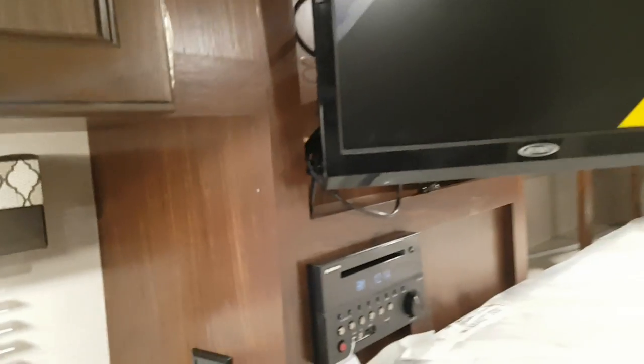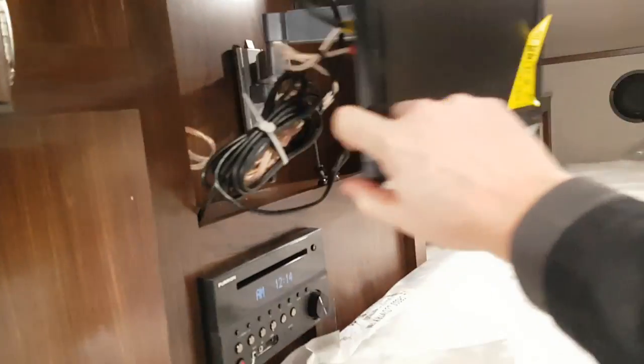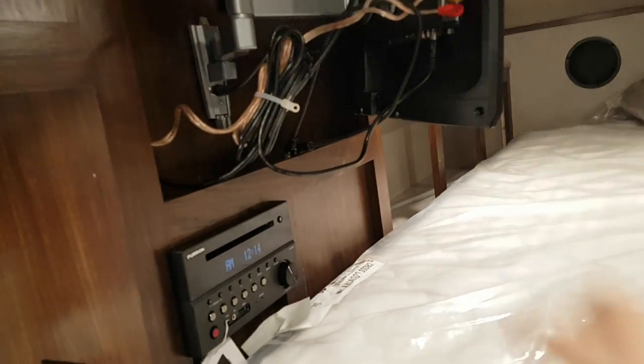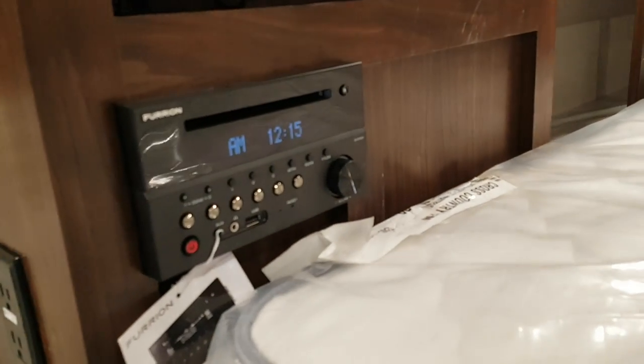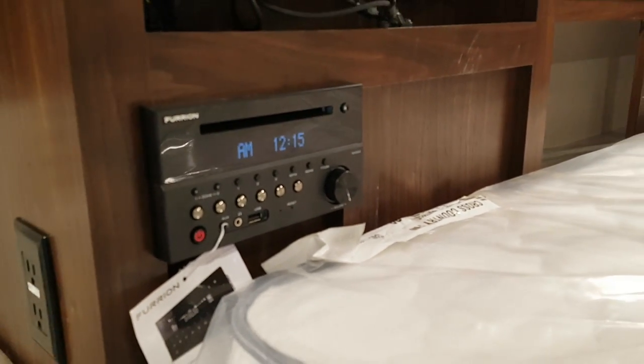We ordered this one with the optional TV, mounted on the wall so it pulls out and turns. You can watch it from the sofa or spin it back towards the bed. The stereo is down below and features AM, FM, CD, DVD, Bluetooth, built-in auxiliary, and USB.